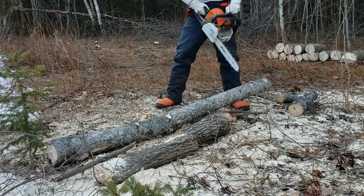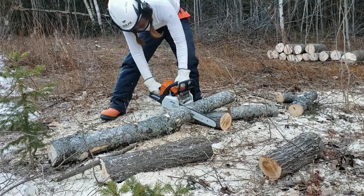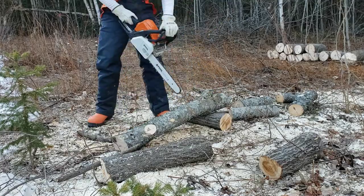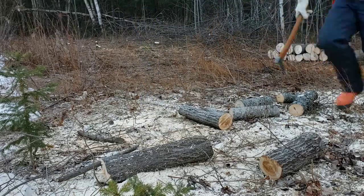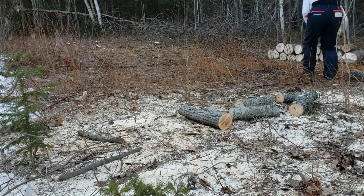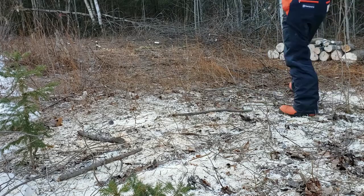The big takeaway from this day was that I found it's really worth putting a little bit more time and energy into preparing the site and setting yourself up properly. So it's just much easier to get around, you're not tripping on branches, and you can cut more easily and more ergonomically. I found that if I took time to position the log in a more comfortable position, it was less strenuous and would save me a lot of hardship in the long run.